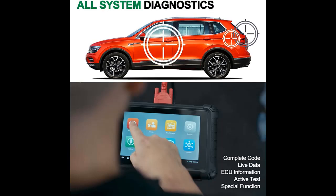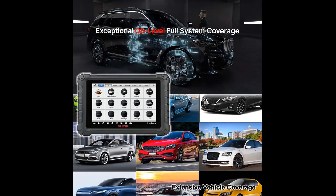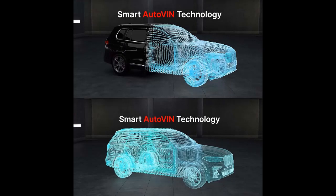One of the standout features of the MX900 is its ability to handle a wide array of tasks. This powerful tablet can read and erase trouble codes, view freeze-frame data, graph live data, and execute bi-directional active tests and special functions. It's a full-fledged service tablet capable of performing over 40 service and maintenance tasks.